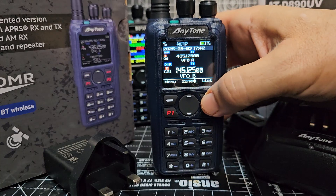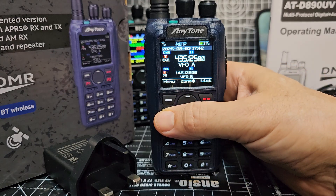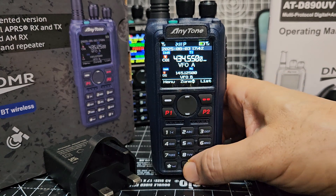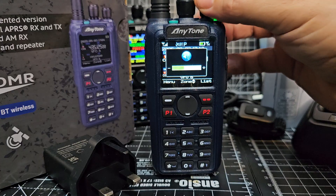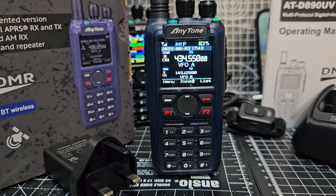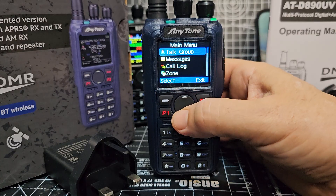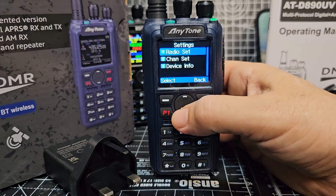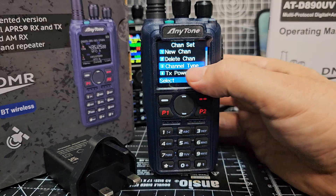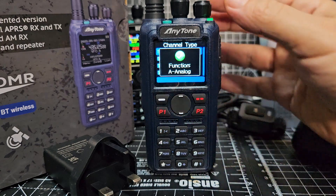I'm going to spend a day on this tomorrow. Right now it says VFO mode — let's do A and B. I'll put in 434.550. Turn it up and see if I can get my node. We need to be in analog mode to hear this — it currently says DMR. So let me switch from DMR to analog. I'll go to menu, down to settings, channel set, and configure the channel type to analog.